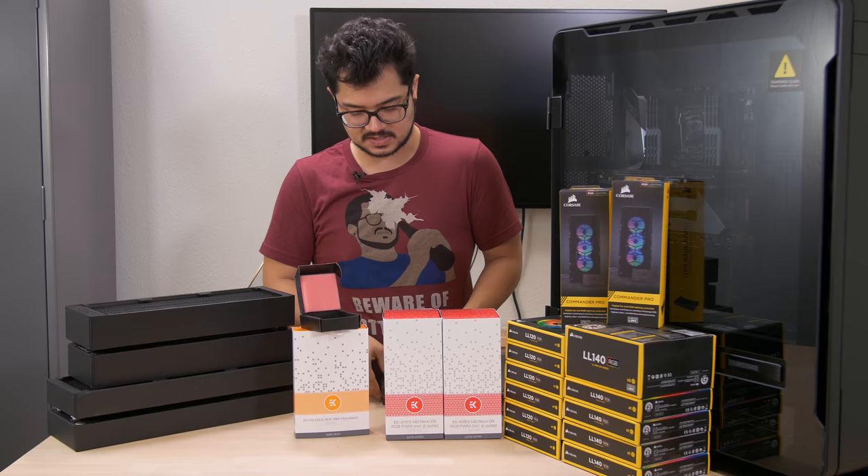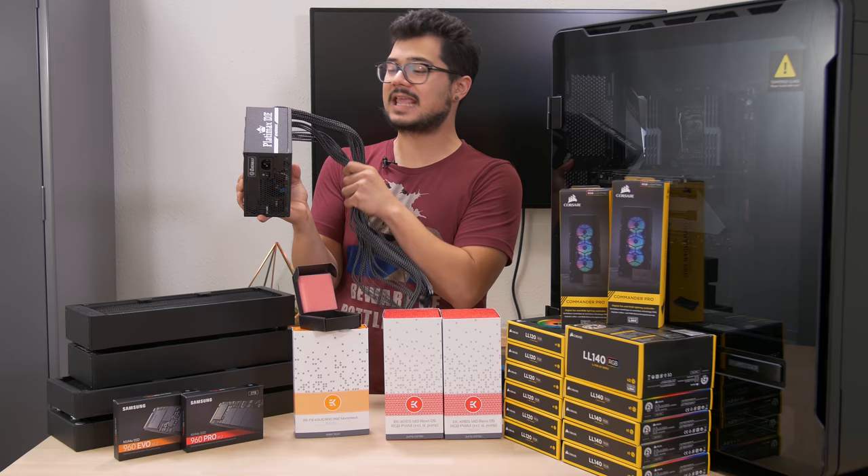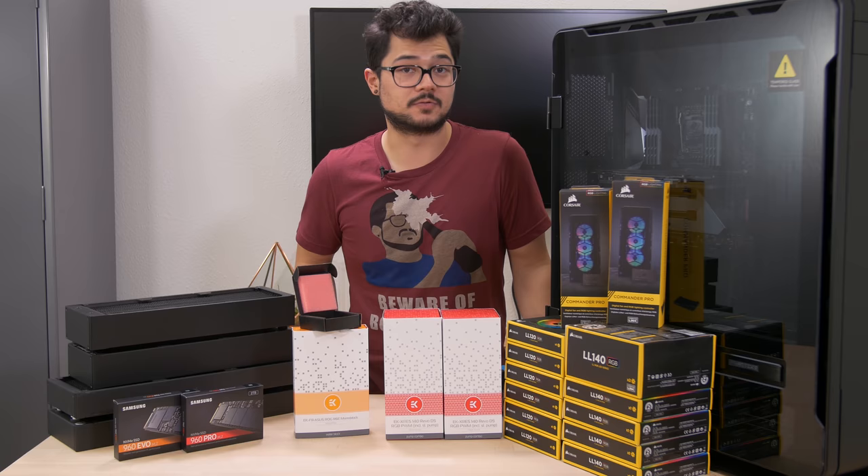Finally, we've got the Platimax DF Series power supply from Enermax that I showed in part one. We also have some custom sleeved cables from Joey at EnSourced on the way — they are in the mail and he's already done with them. I'm not going to give too much away as far as the pattern and colors, but they are going to be some really sweet cables. I can't wait to show those off.